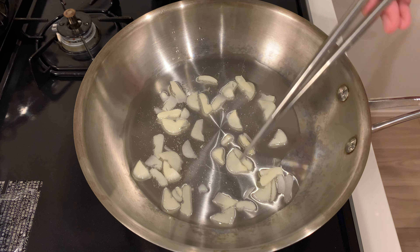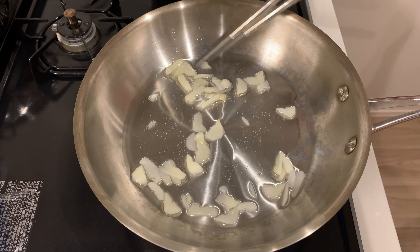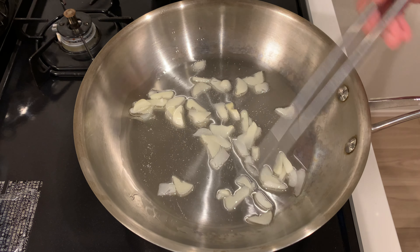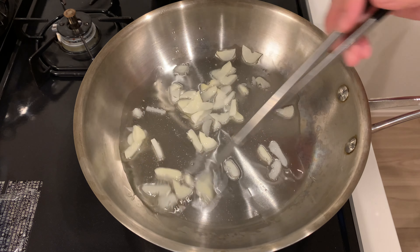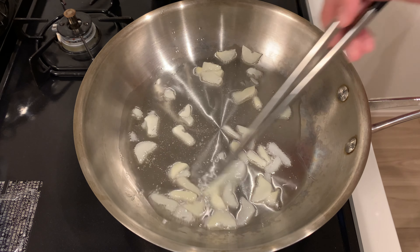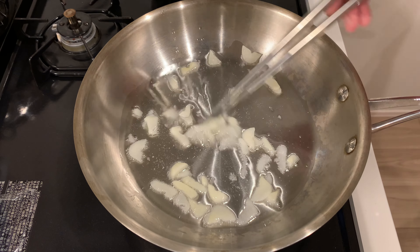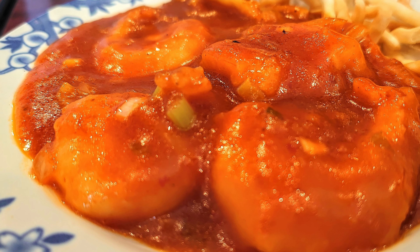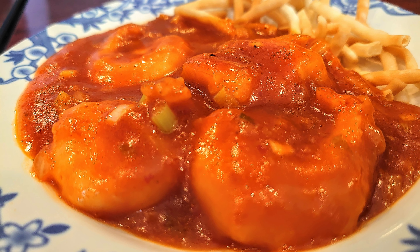Be careful not to burn the garlic. By the way, did you know that ebitri is actually a Japanese adaptation of a Chinese dish? In China, it's usually a spicier dish with shrimp cooked in a hot sauce. A Chinese chef opened a restaurant in Japan and adjusted the flavor to cater to the Japanese palate, which is how we know and love it today.